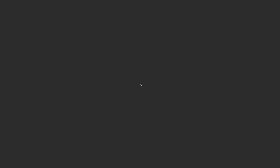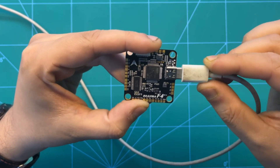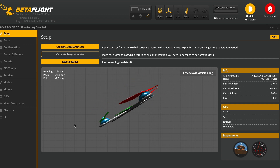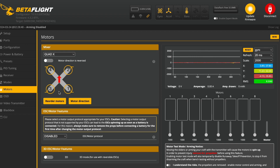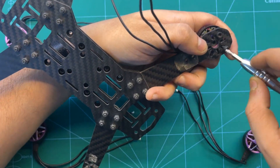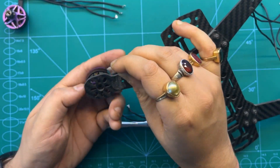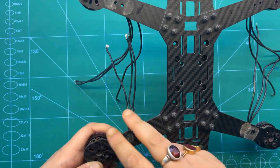Once the Betaflight configurator loads, we'll be connecting our flight controller to the PC using a USB-C cable. Once connected, we'll see the LEDs flashing, and inside Betaflight we'll get a warning as the ESC is not connected and the FC is not calibrated. We can see that the gyro, accelerometer, and baro are detected. We then click on motors to check motor direction — motors 1 and 4 are clockwise, and 2 and 3 are counterclockwise. We start with motor 2 (CCW), then motor 1 (CW), motor 3 (CCW), and lastly motor 4 (CW).